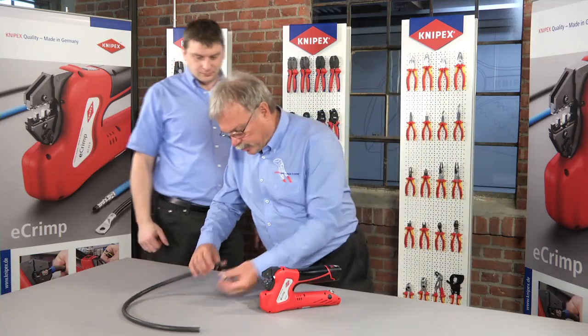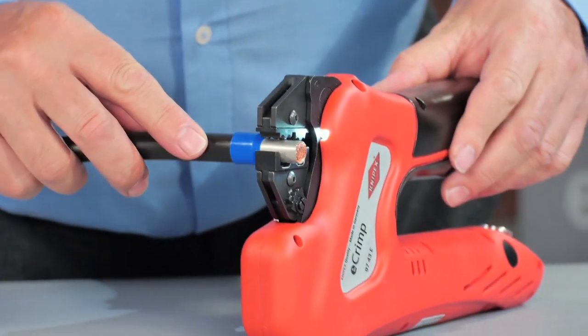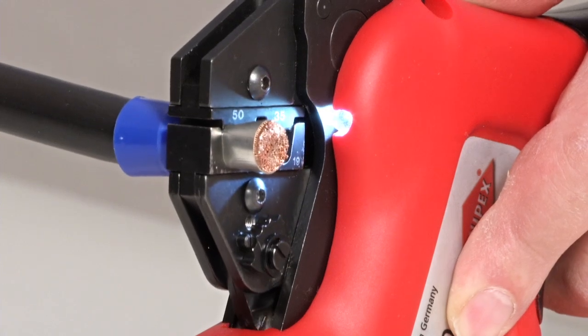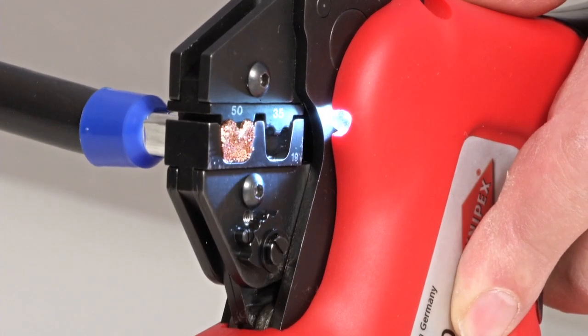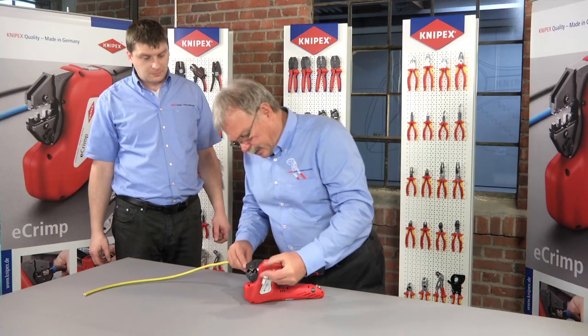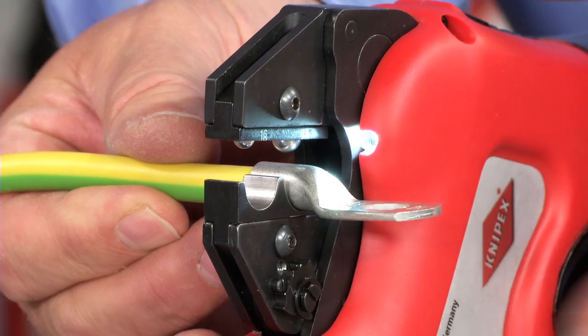Crimping of large cross sections is a cinch using the eCrimp. Even 50mm² end sleeves and 25mm² tubular cable sockets can be crimped easily and without exerting a great deal of manual force.